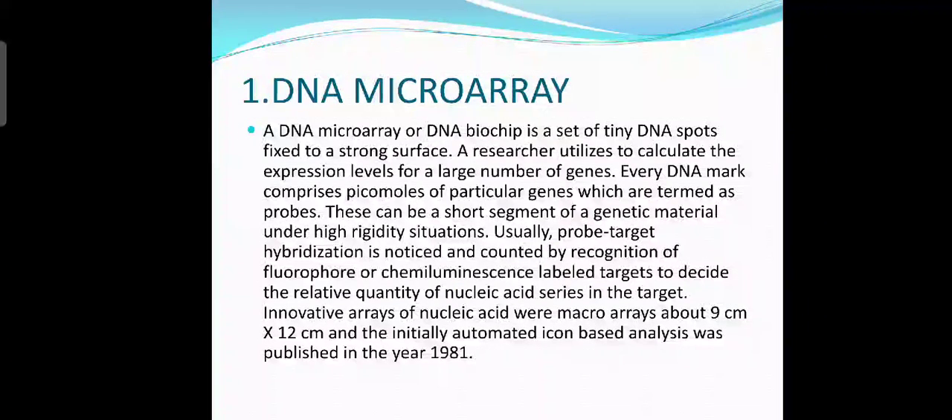Now let's look at the DNA microarray. A DNA microarray, or DNA biochip, is a set of tiny DNA spots fixed to a strong surface. A researcher utilizes it to calculate the expression levels for a number of genes. Every DNA mark comprises pico molecules of particular genes, termed as probes. This can be a short segment of genetic material under high stringency conditions. Usually, probe-target hybridization is detected and counted by recognition of fluorophore or chemiluminescent labeled targets to determine the relative quantity of nucleic acid sequences in the target. Early nucleic acid microarrays were about 9 cm x 12 cm, and the first automated icon-based analysis was published in the year 1981.